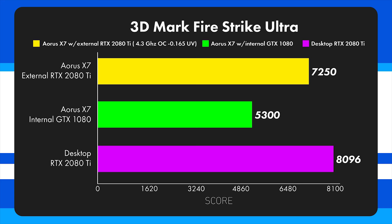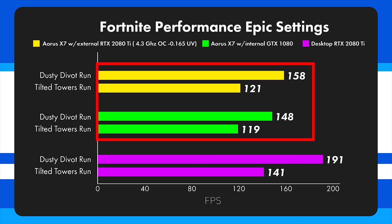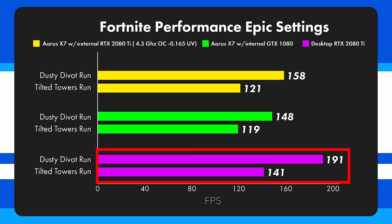Looking at Fortnite on Epic settings, the external GPU has a slight advantage over the laptop, but it's a very small difference — especially running through Tilted Towers where performance is primarily CPU-limited. In the Dusty Divot run we're still seeing only a 10 FPS difference. The desktop system has a distinct advantage, coming in at 191 FPS, the highest Epic settings score I've seen to date, with a Tilted Towers score of 141 — also exceptionally good.